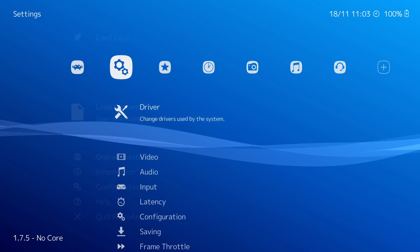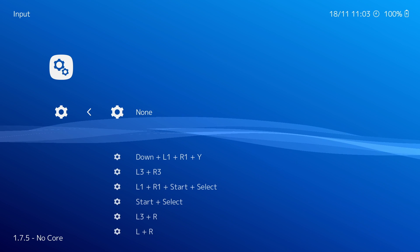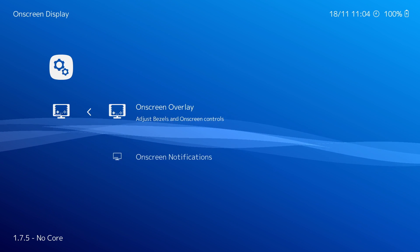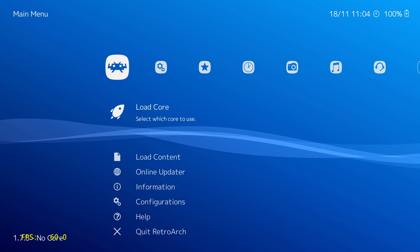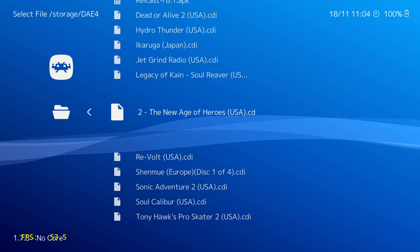I'm going to have the FPS listed in the lower left hand corner. If you see the FPS counter in the lower left, then you know it's running in RetroArch. If you see an FPS counter in the upper left hand corner, then you know it's running in the standalone version of Raycast. The first game I'm going to test is Marvel vs. Capcom 2. This is one of my favorite fighting games of all time, and with each game there will be box art listed on the right hand side of the screen so you know what game is playing.